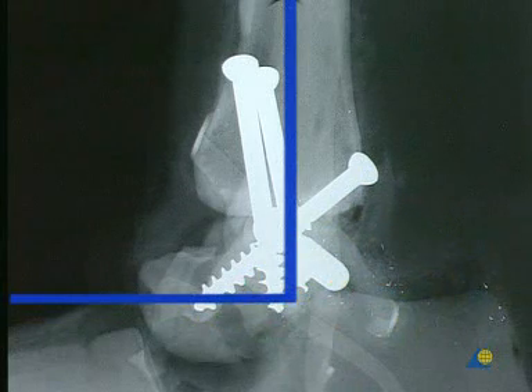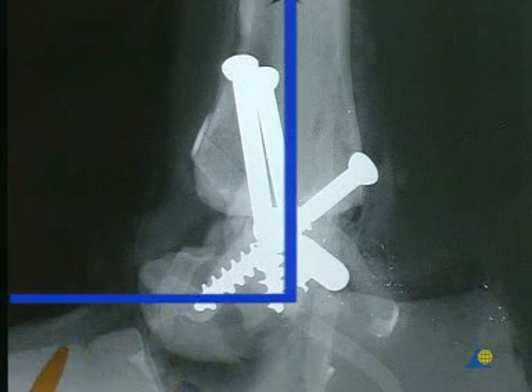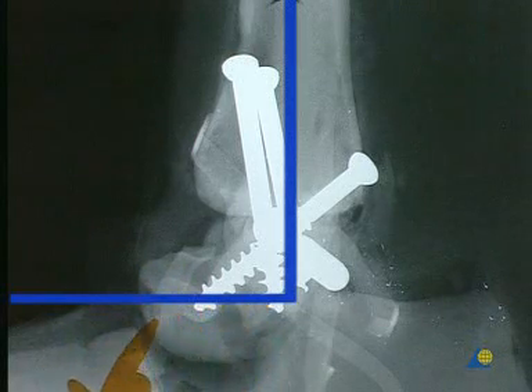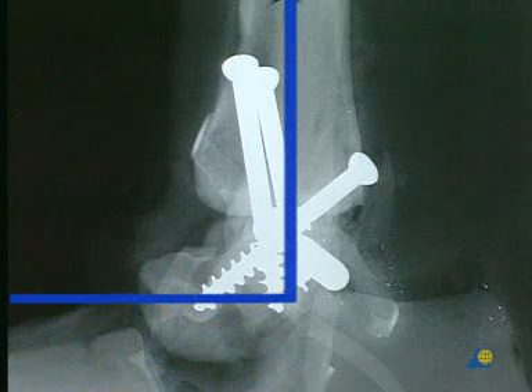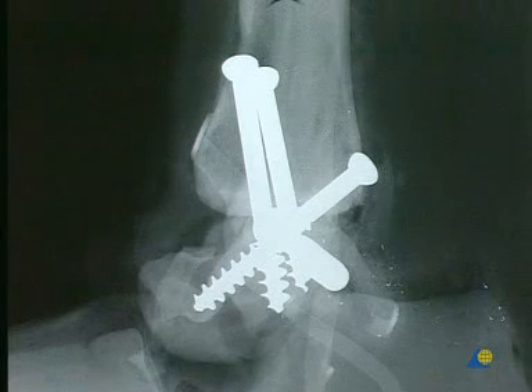Thanks to the primary stability of the ankle joint, the foot can carry a full load in a special boot immediately after the wound has healed. The compensatory flexibility of the foot in the Chopart's joint is improved by walking in heel-to-toe fashion on the flexible sole of this boot.